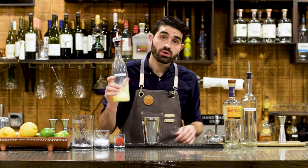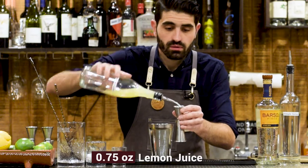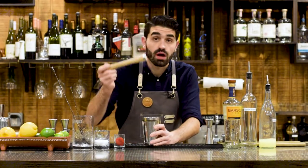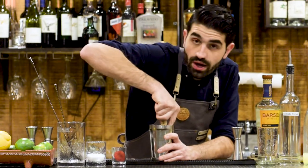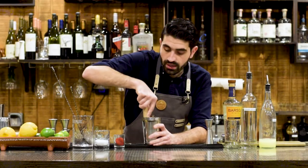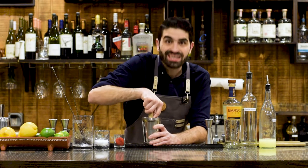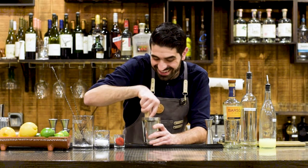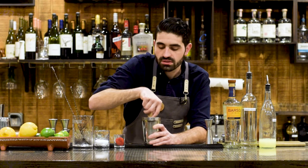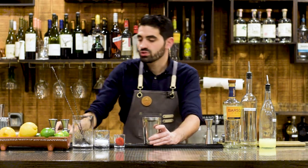And then we're going to do three quarters of an ounce of lemon juice. Before we add the rest of the ingredients, we are actually going to muddle this strawberry. We want to incorporate it into the lemon juice before we incorporate the rest of the ingredients. So that should be well muddled, nice and mixed in to the lemon juice.